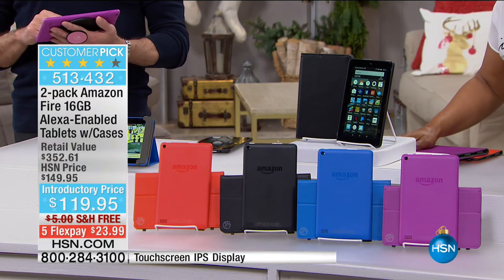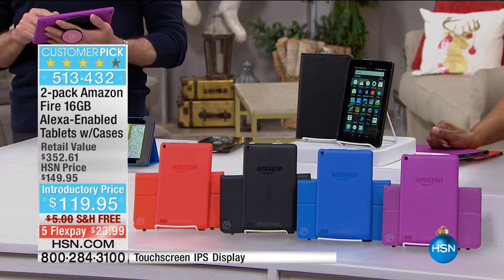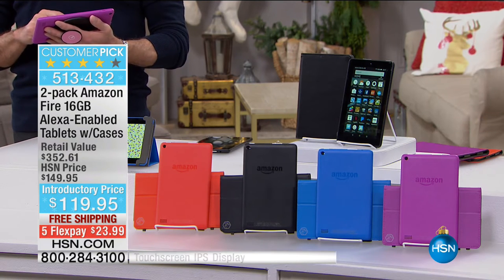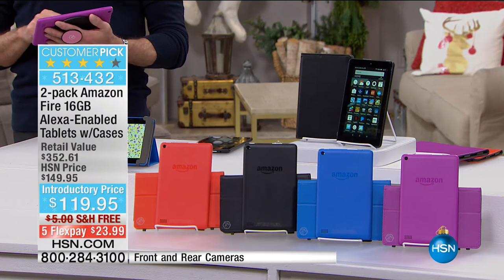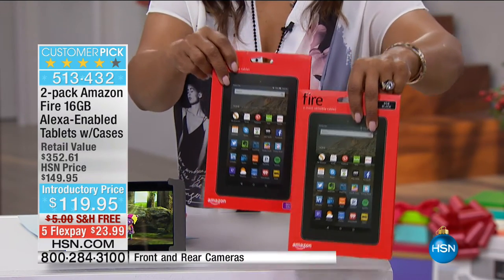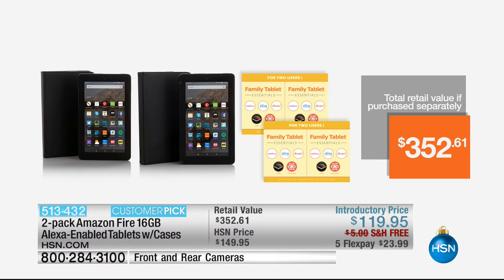It's already a huge customer pick — it's a $352 value. You choose purple, blue, black — my personal favorite is the tangerine on the far end. We give you two cases: you'll get a black case with each color you choose. We're also going to give you two software packages, two separate gifts as well. Item number is 513-432. Take a look at what's going to be delivered to your home at $352 if sold separately — reminding you, it's two of everything: two of their newest, latest tablets with 16 gigabytes.